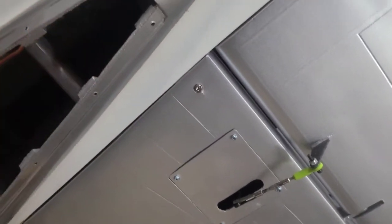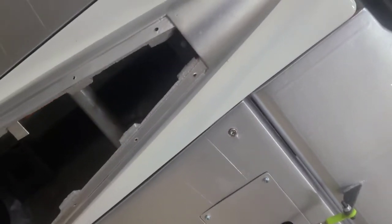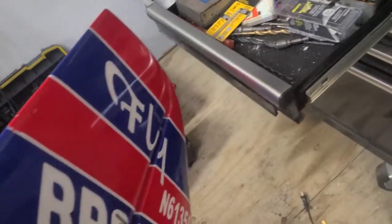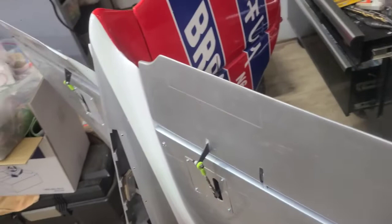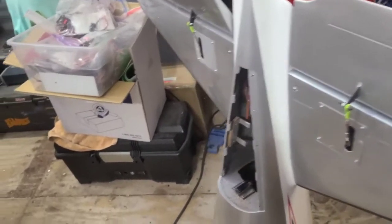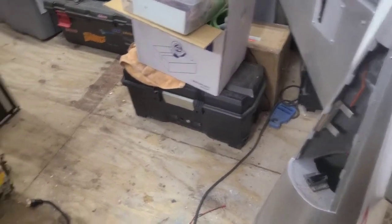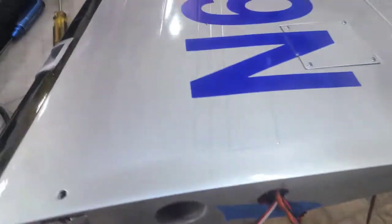We've got one more servo that we're gonna have to put up inside that little carbon plate, and that's going to come back over here. We're going to do a stealth install — put a bell crank in here so we don't have to do the push-push, because we don't want to have any wires or control horns hanging out. We're still putting digital servos in it because we want them to be exact. We got the wings done.